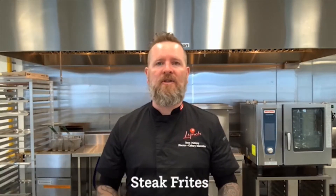Hello there. Steve McGoy here from Lynch Foods again. Today I'm going to be making a really cool steak frites dish utilizing Lynch's gourmet horseradish sauce. This dish looks amazing and I guarantee you it tastes fantastic. Let me show you how to do it.